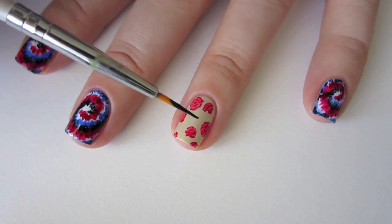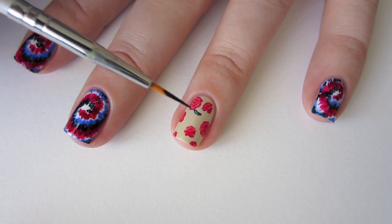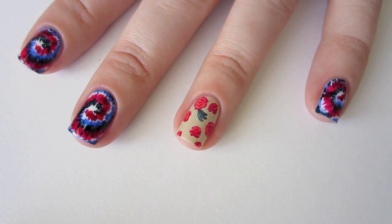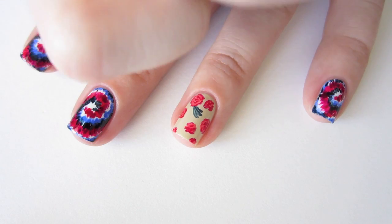The next step is adding the leaves. Grab Sally Hansen Insta-Dry in Night Flight and paint some leaf shapes in your negative space. We still have one more component to add though, so be sure and leave a little bit of room.